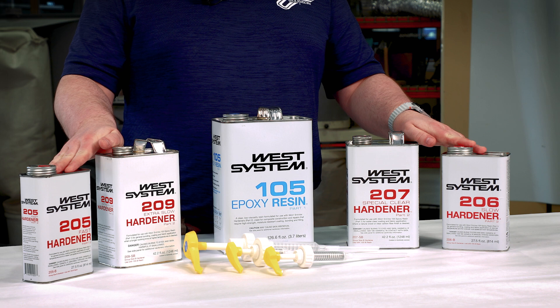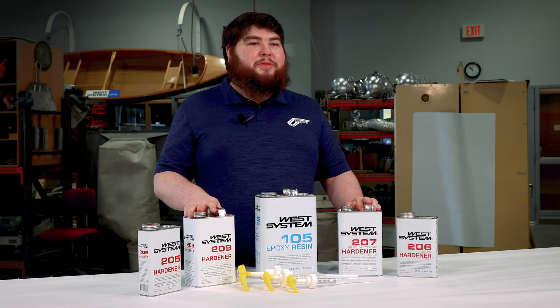When choosing your hardener, it's a little bit more difficult. You have to choose based on three criteria: your working temperature, your cure speed, and the clarity of your final finish.